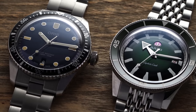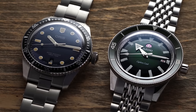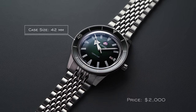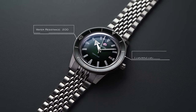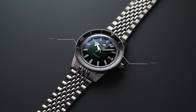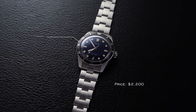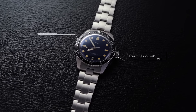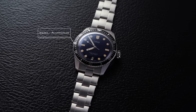The Rado Captain Cook we're looking at is the 42mm option; the Oris Diver 65 is the 40mm option. The Captain Cook green dial variant is $2,000 — 42mm case, 12mm thickness, 21mm lug width, 48.2mm lug-to-lug, 200m water resistance, automatic ETA C07611 movement, ceramic bezel, sapphire crystal. The Oris Diver 65 at 40mm is $2,200 on bracelet — 12.8mm thickness, 20mm lug width, 48mm lug-to-lug, 100m water resistance, automatic Sellita SW200 movement, aluminum bezel, sapphire crystal.